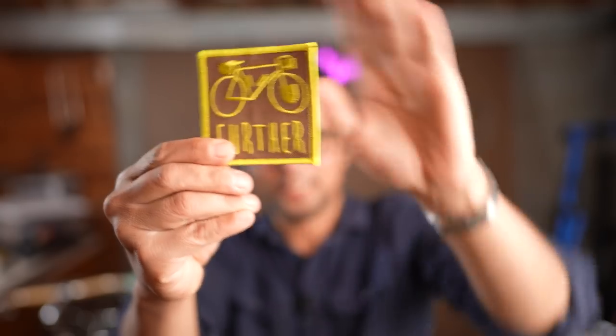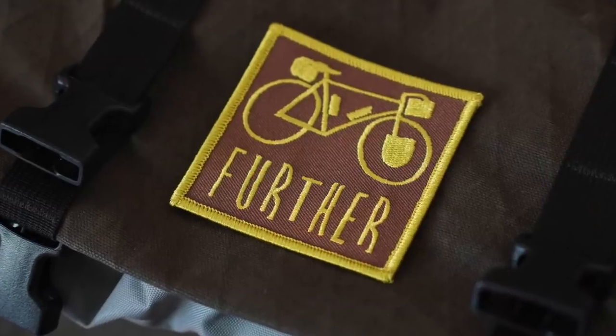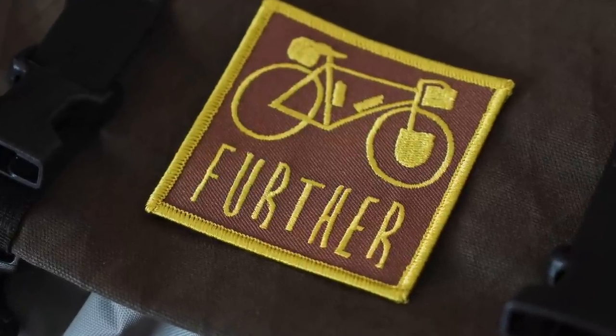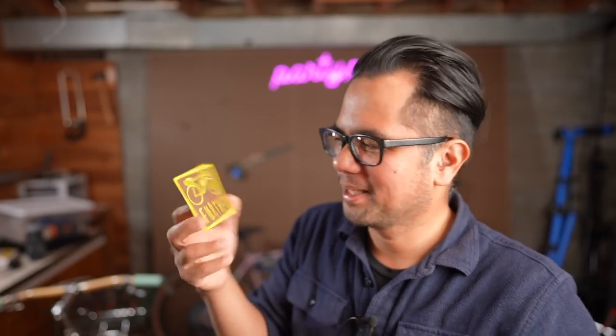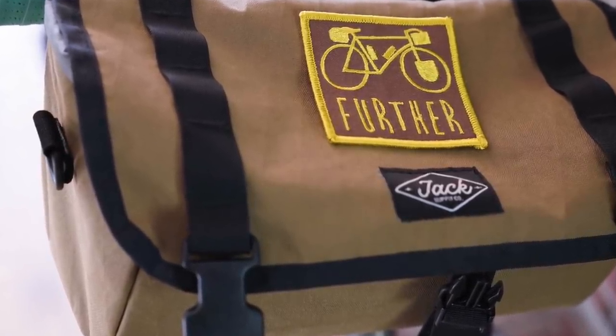These are on the store now. We ordered a relatively small number so I suspect they'll go pretty quickly. Another quick update: we've got a new patch — again our Further design — coming in what we're calling park ranger brown. Walter from Falls Creek Outfitters, based in the US, made this for us. My instructions were I wanted a fall, autumnal color that was a little darker than tan but not quite as dark as UPS brown. I think he nailed it. It pops really well on my Birds by Bird bag, so if you've got a brown or tan colored bag, we've got a patch for you. These are in the web store right now — check the link below.